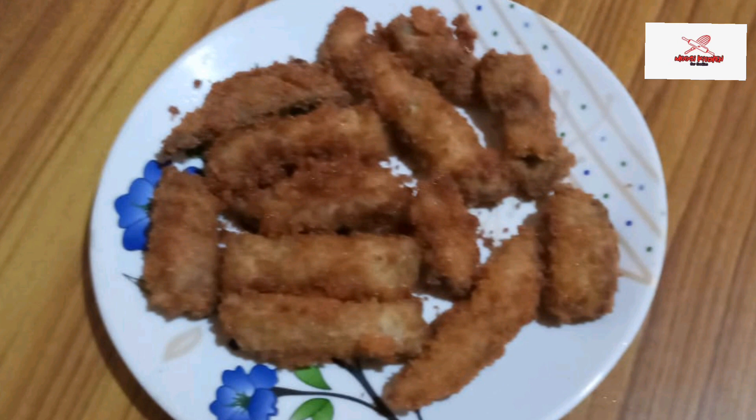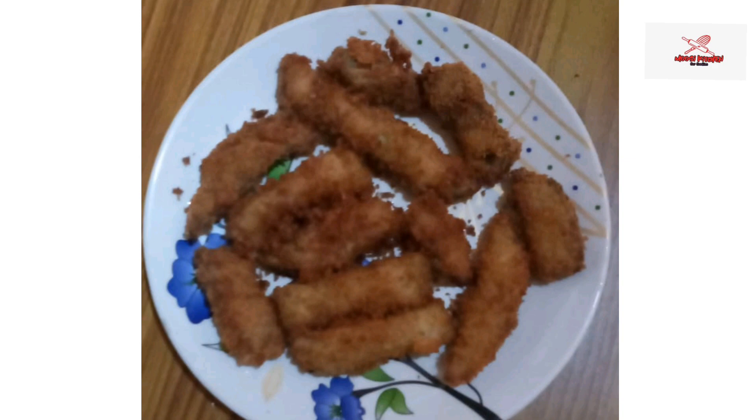Hi, welcome back to my channel. I am an egg finger.